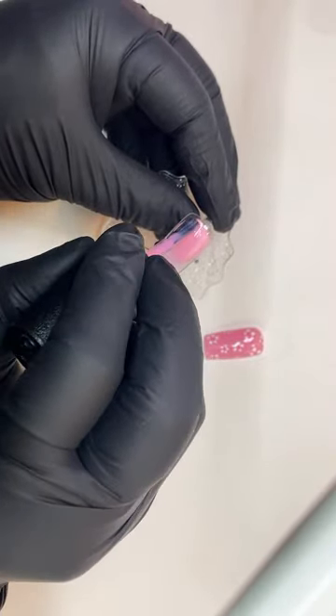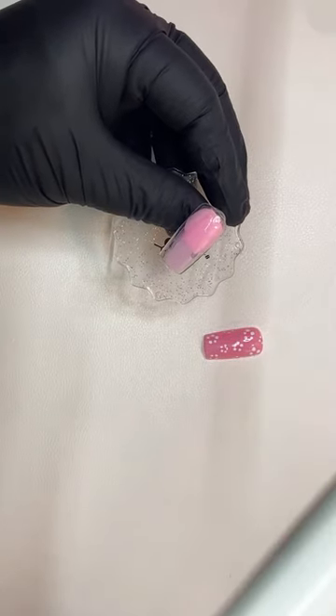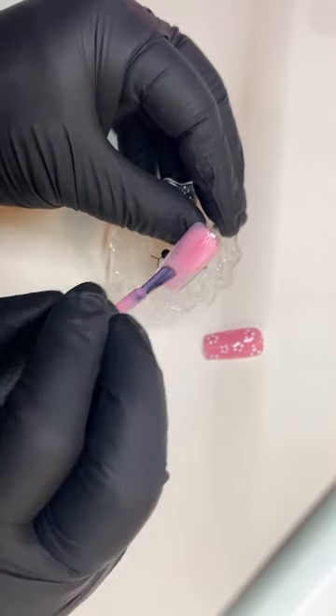Let me see if one coat or two coats works. This is really sheer, but it's so beautiful. I don't mind it being sheer.